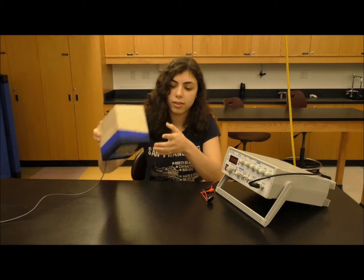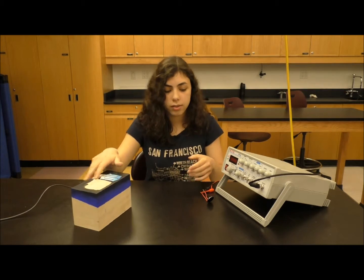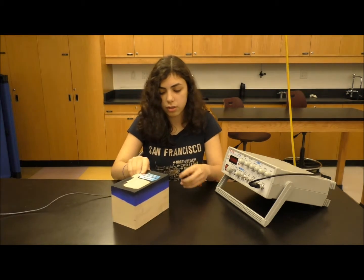Right now, it's locked. You can see it's not opening, even if I pull a little bit on it. I'm going to unlock it quickly with the function generator and show it working.